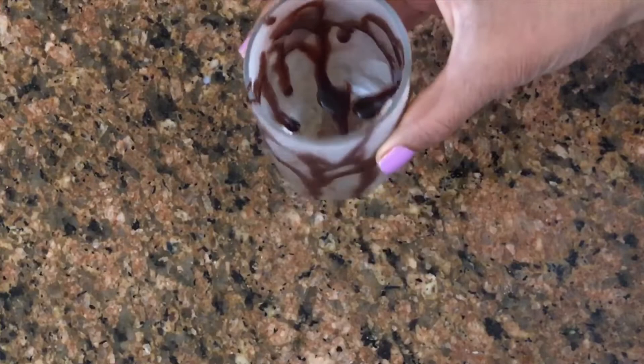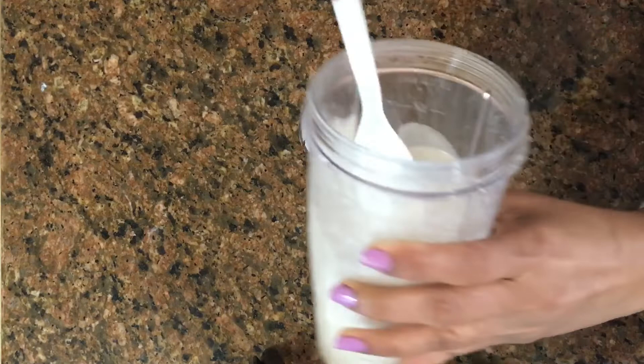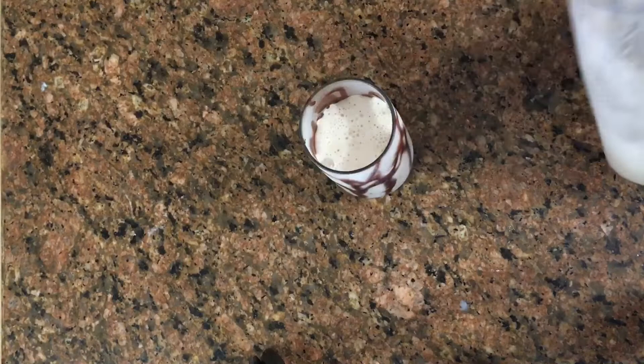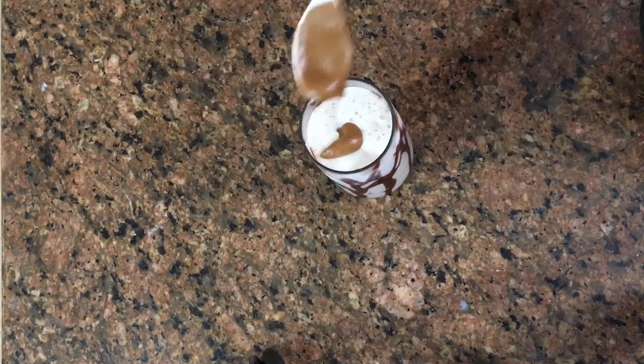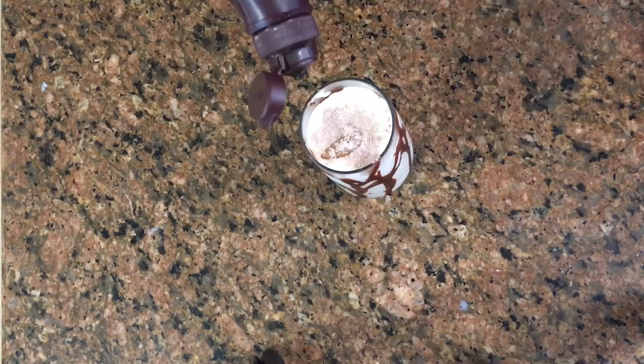I am going to put the glass in the refrigerator. Now add the coffee and creamy texture. Add a glass and a cream layer. Add a small decorative shape and some chocolate on top.